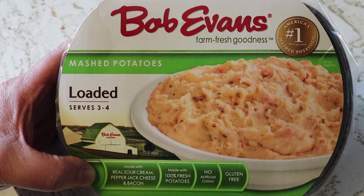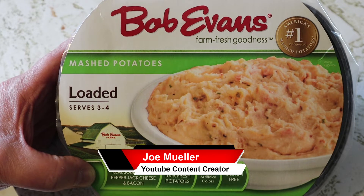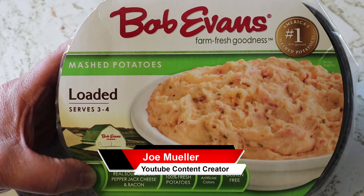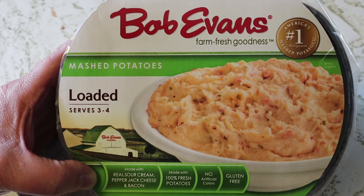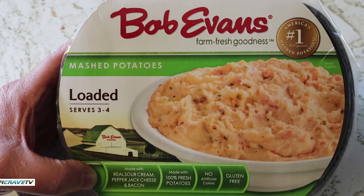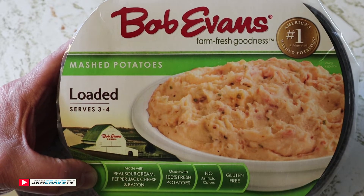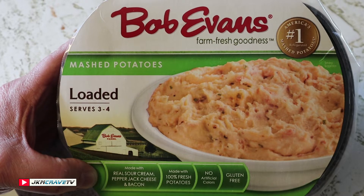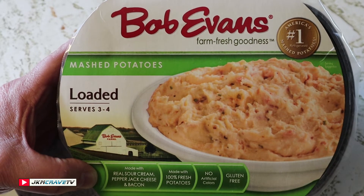Hey guys, welcome back to another Joe Muller product review. Loaded mashed potatoes from Bob Evans — farm fresh goodness made with real sour cream, pepper jack cheese, and bacon. 100% fresh potatoes, no artificial colors, and gluten-free.